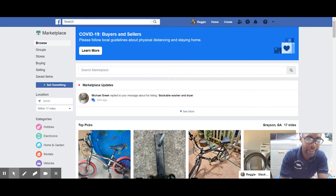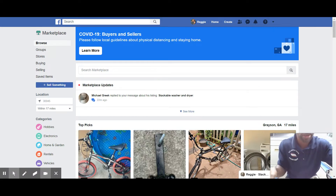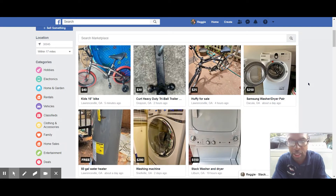Hello everyone, this is Reggie with A-Team Appliance, aka the Washer Dryer Repair Nerd. I'm coming at you with another video, this one on flipping washers and dryers. We're going to go kind of live on Facebook Marketplace and look for some inventory. I want to walk through my selection process on flipping washers and dryers.